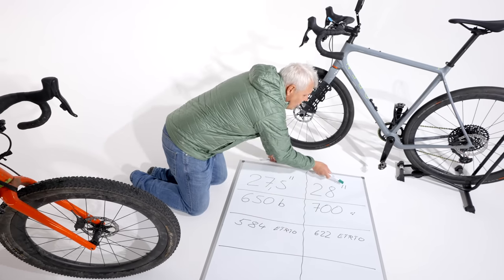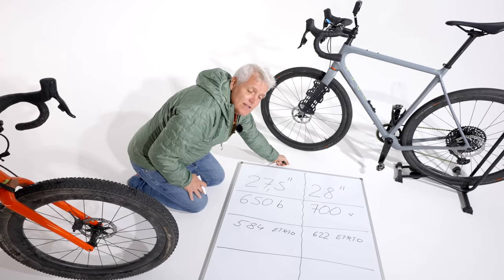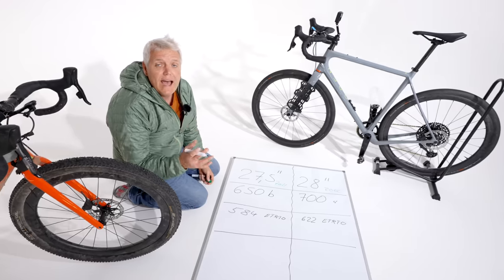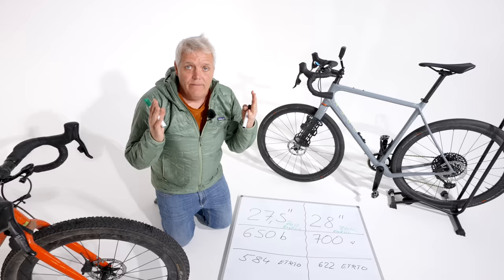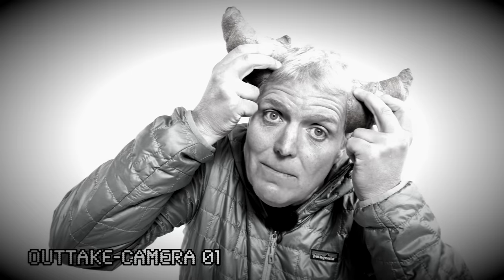28 Zoll — diese kleinen Striche bedeuten einfach Zoll. Und hier auch: 27,5 Zoll. Damit ist schon klar, wir sind nicht in der metrischen Welt, sondern im englischen System. Ein Zoll ist 2,54 Zentimeter, oder in Millimeter: 25,4 Millimeter pro Zoll.